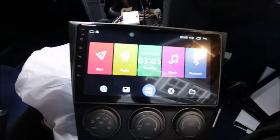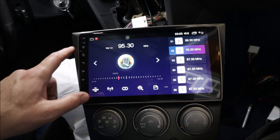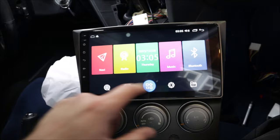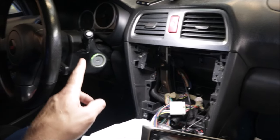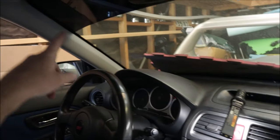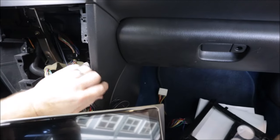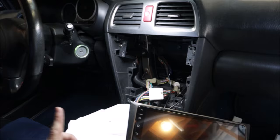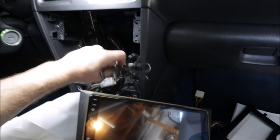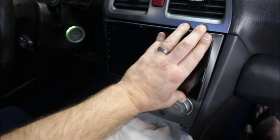Before putting everything back together, give it a little test run to make sure it's working. Power is all there, radio is there. Bluetooth settings look like it's functioning. The microphone will have to be routed somewhere — either to the column or run all the way across so it's closer to your voice. The USB cables will probably run into the glove box for easy access. Remember to run all the long wires first. I still have to remove the other navigation antenna that's still on the roof of the car.